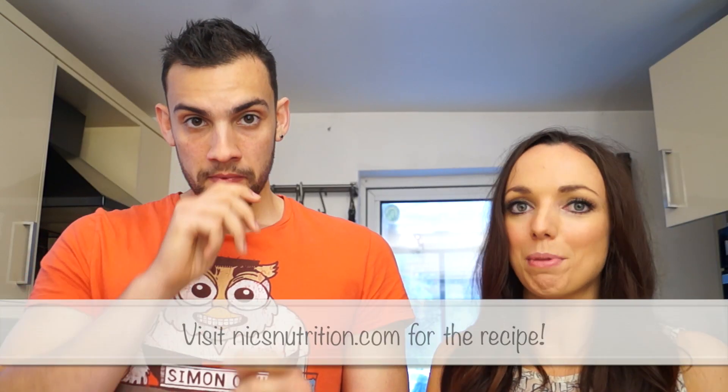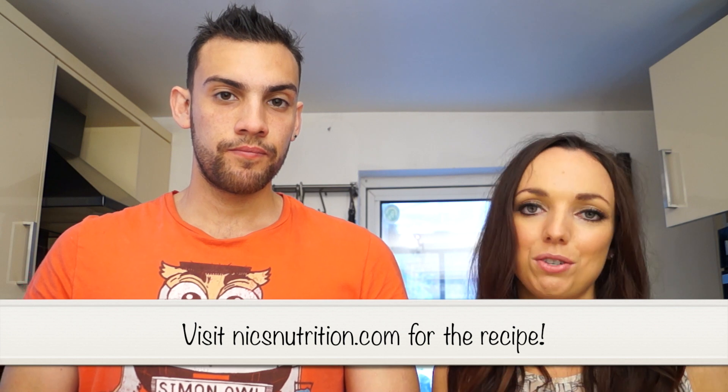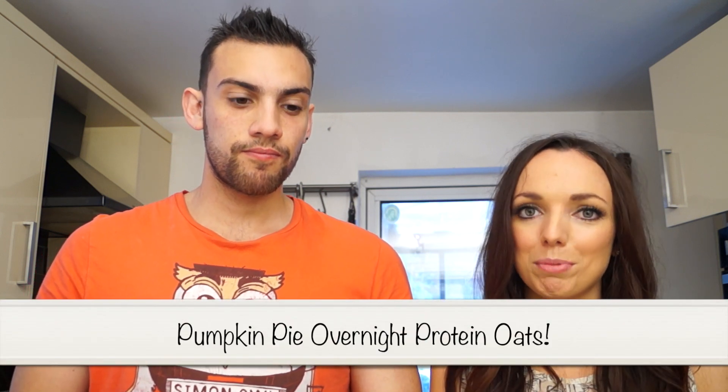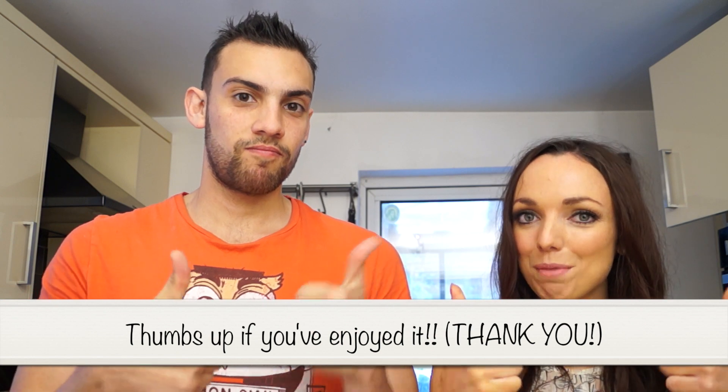I'll put all the information about calories, carbs, protein and fat on my blog, nicksnutrition.com, and I'll link it down below. Thank you Si very much for helping me out with this recipe — go check out Si's amazing recipe, it tastes incredible. Comment down below telling us which recipe you like most: the No-Bake Carrot Cake Bites or Si's Pumpkin Overnight Protein Oats. Please give this video a thumbs up, subscribe, and I'll look forward to seeing you next week. Cheers guys, bye!